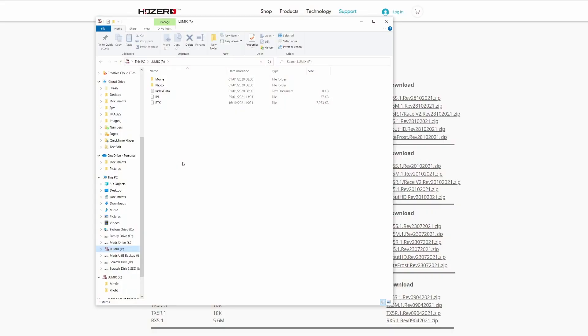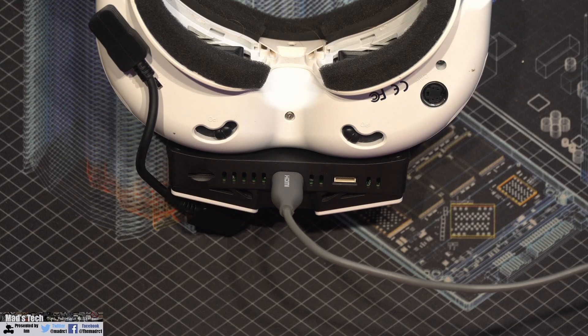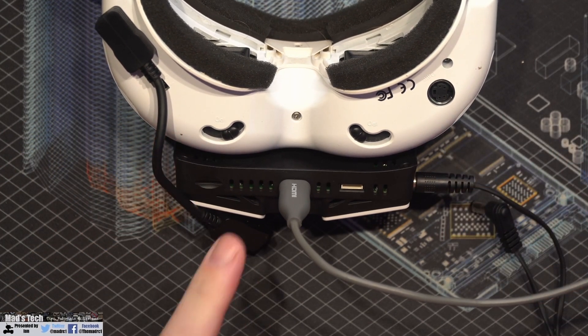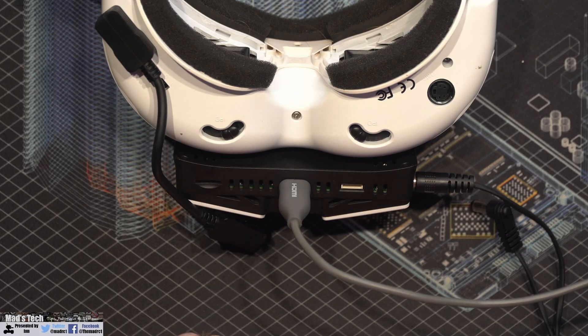With the SD card removed and placed in the PC, you can see that all that's left is the RTK and IPL, the HD Zero, the HD Zero RX and VA — the sharkbyte.bin files have all been removed, and this tells me the update has completed. Powering the module back up as normal with the SD card removed and using the external HDMI with the camera on, you can see it has correctly rebooted and the system is up and running as expected.